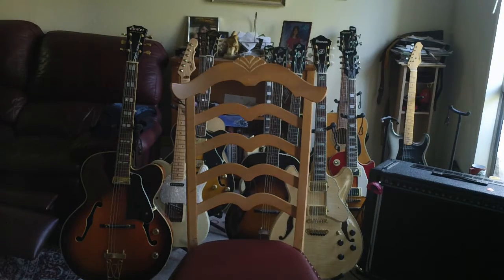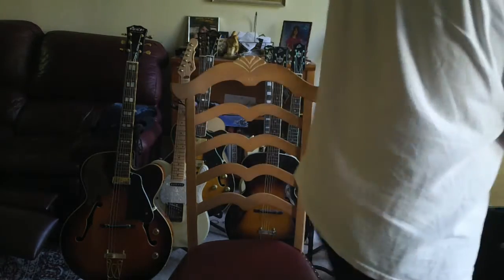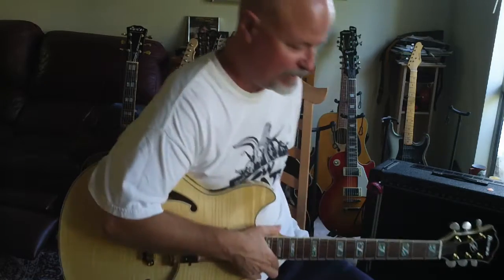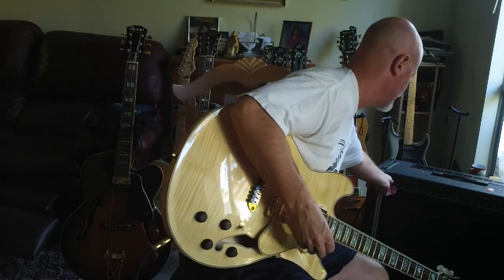Hey, this is Steve again. I'm just going to do a little more playing on this Ibanez 335 top of line AS-103. Pretty sweet box. I've had lots of different Ibanez's over my career — I used to be an Ibanez collector of the lawsuit stuff. I'm very impressed with this guitar.